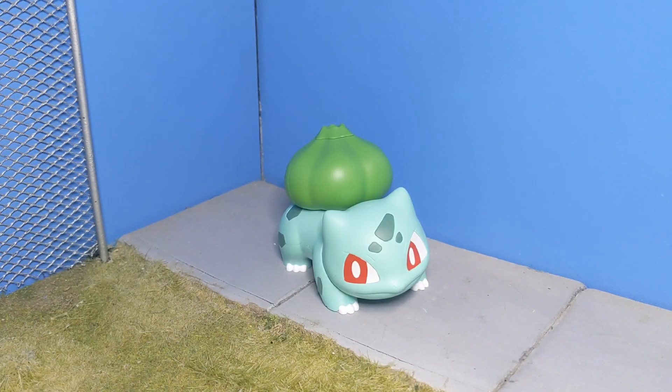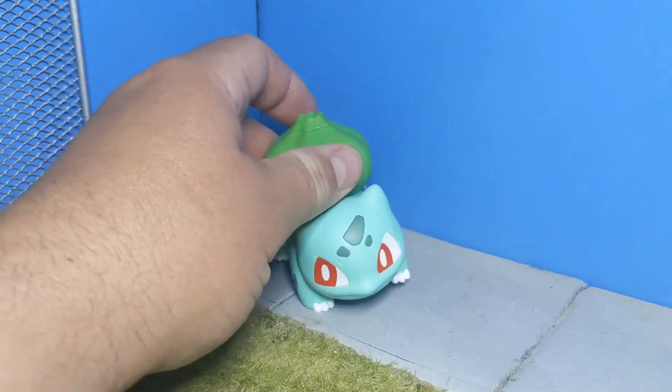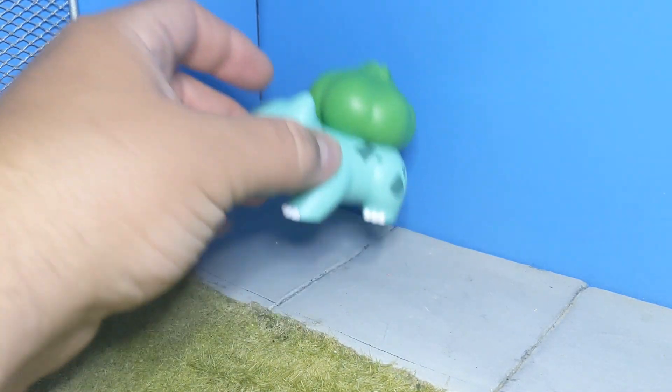Hello, people. Today I have with us the Set 13 Model Kit Quick Set. This is the Bulbasaur Model Kit Quick line. This is from the Pokemon series, of course. And as you see here, this is a posed version of Bulbasaur.